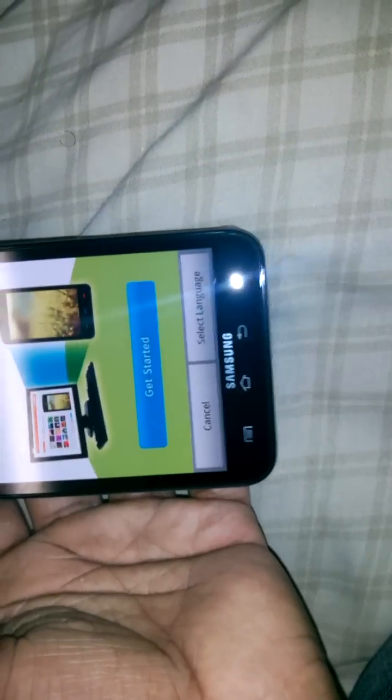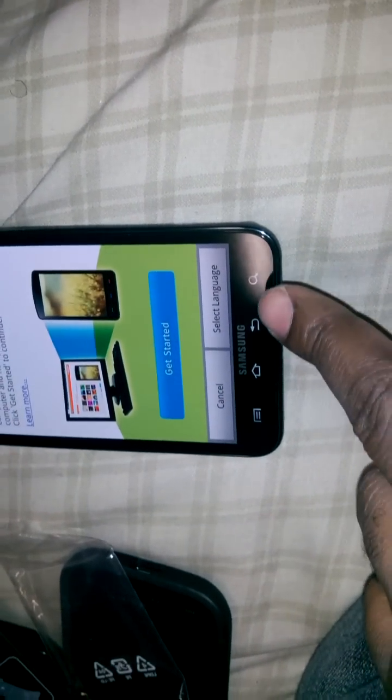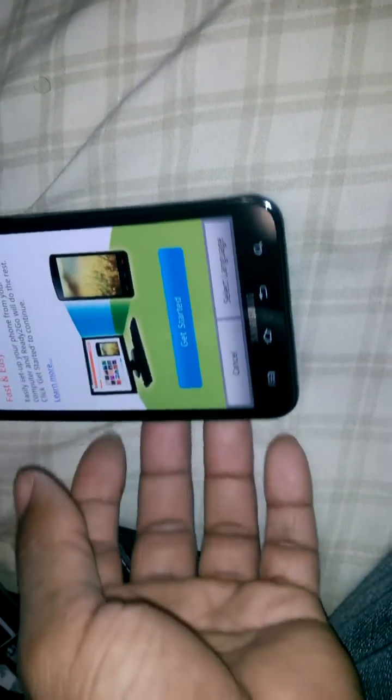I like the way it looks in black. The white — at the bottom the light was just popping out on the sides and everything. I couldn't stand that.